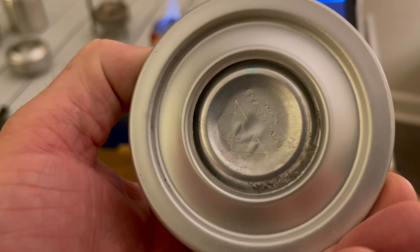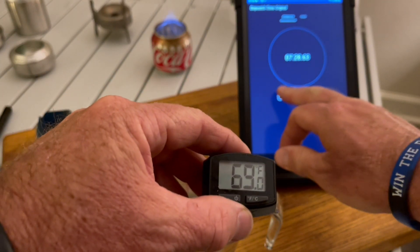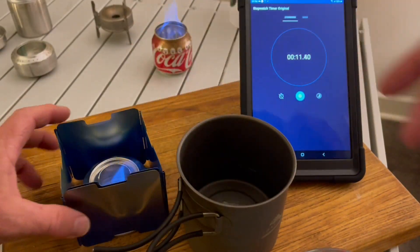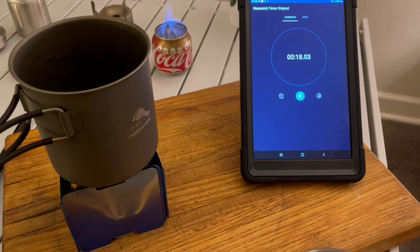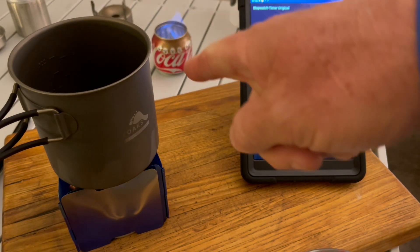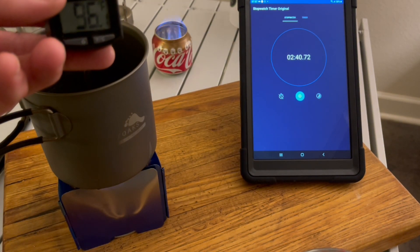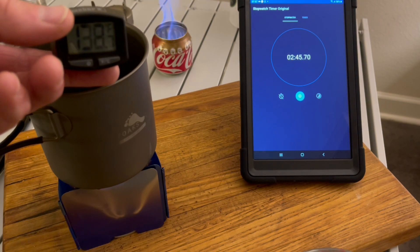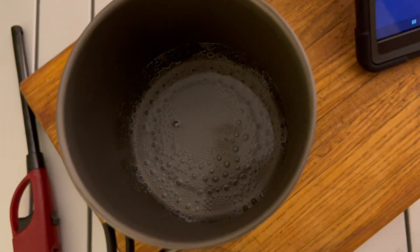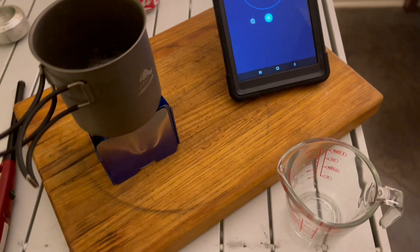Next is the Trail Designs stove. Starting temperature: 70–71°F. You can see the other Coke can is still going with plenty of fuel remaining. At two and a half minutes the water is close. At four minutes and ten seconds — that's a boil! The Trail Designs stove boiled water in four minutes and ten seconds.